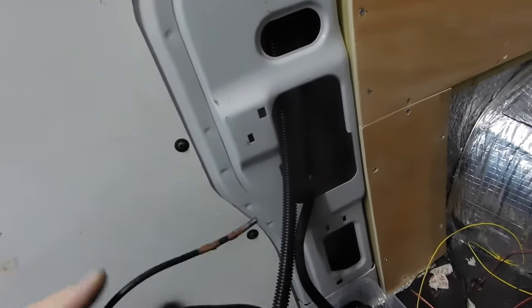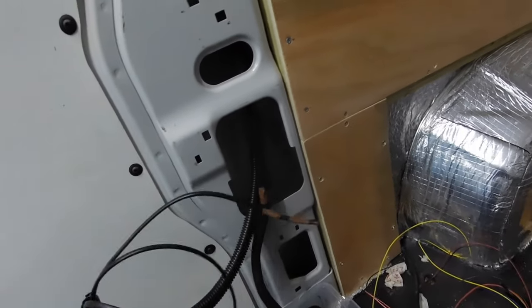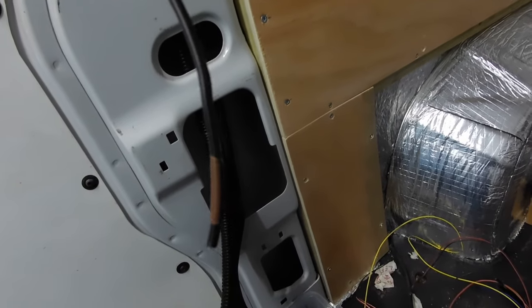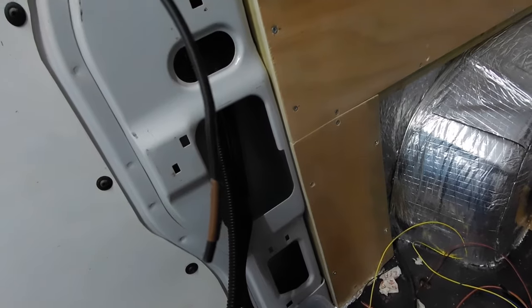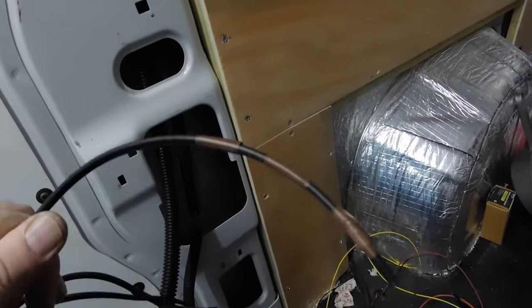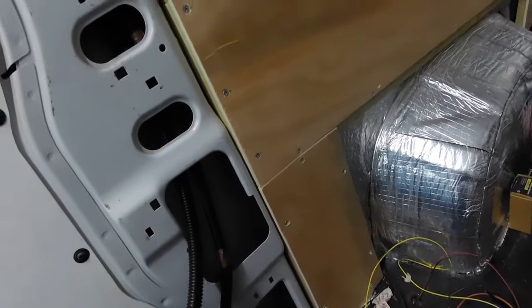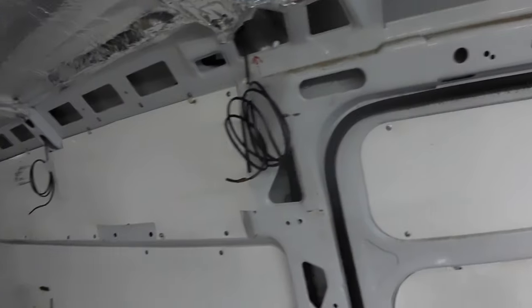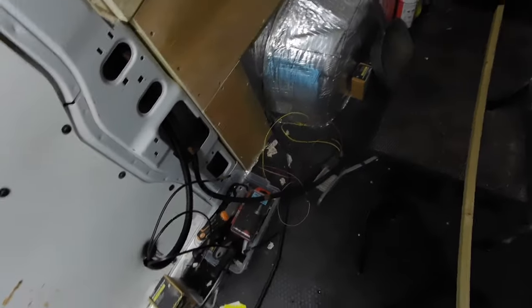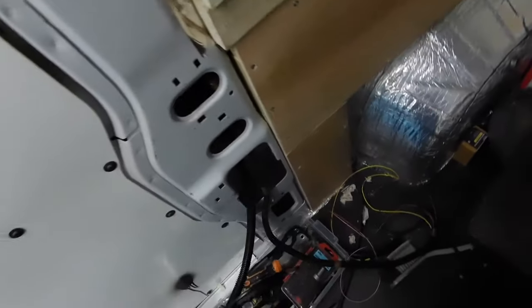These ones don't need marking — they're all different colors so I know which is which. But these are all the same twin core, so I've just marked them up each end with a bit of tape. That's rear right with one stroke, rear left with two strokes, and this kitchen one with three strokes. So I've just got them all marked up, and now they drop down there out of the way.